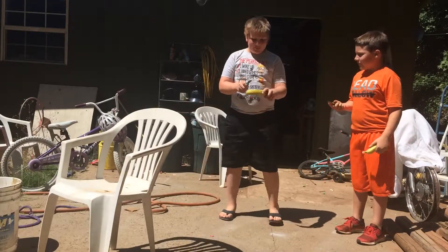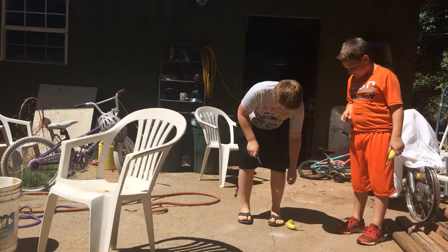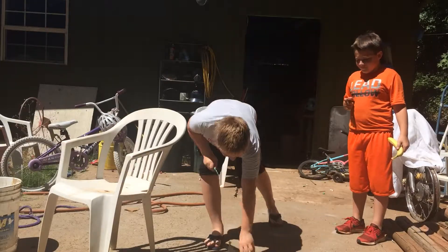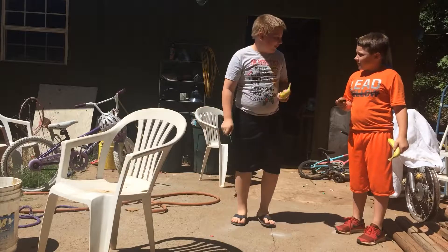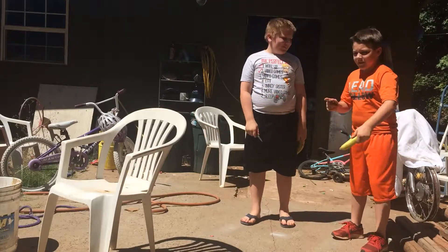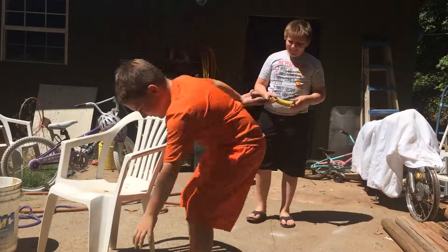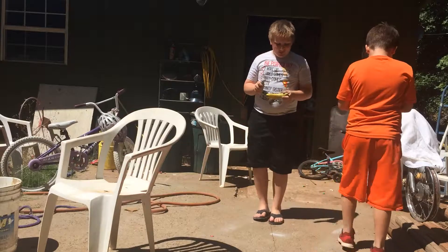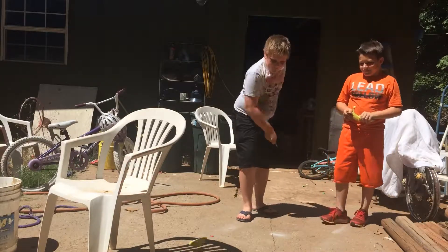I'll go. I'm good at this when I'm not showing off. Alright, I'll go — that like always happens. I'll stand right here.